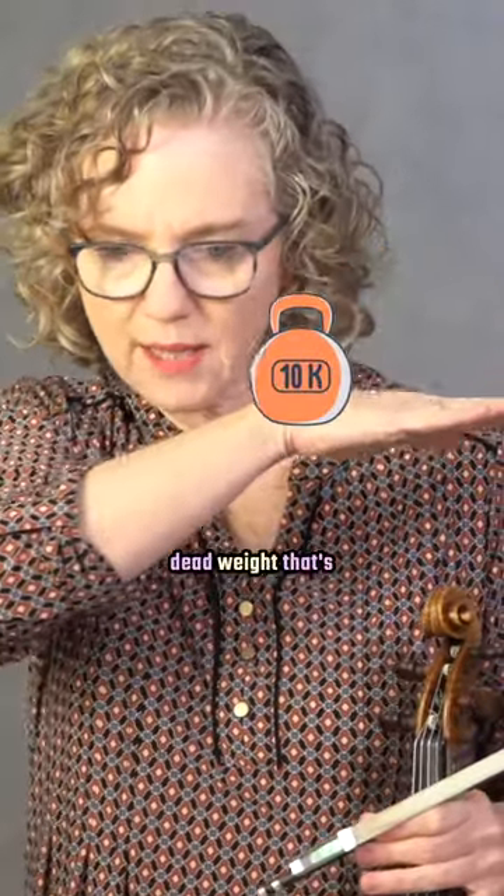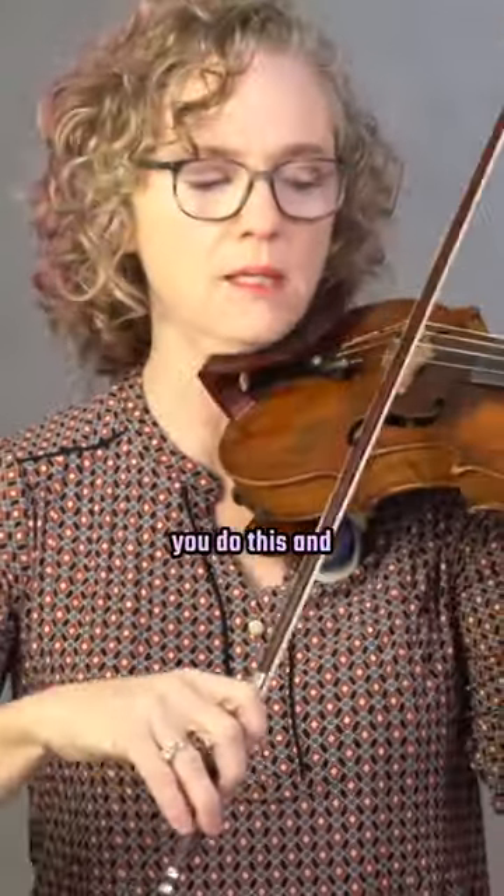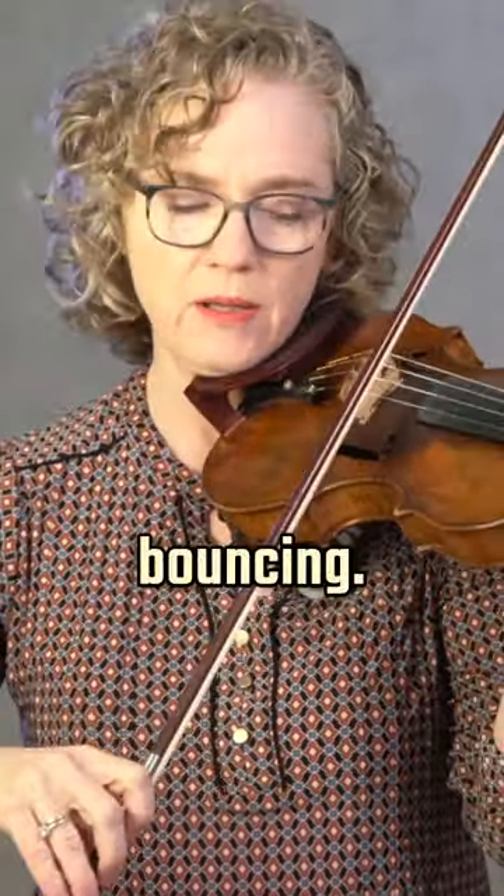Really, the only way to prevent the bow from being in a bouncy pattern is to have consistent weight — dead weight — that's always on the bow, so the bow just can't bounce. If you apply pressure like this, it will stop bouncing.